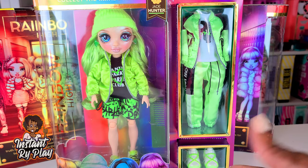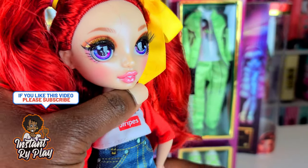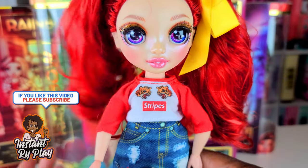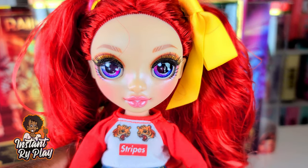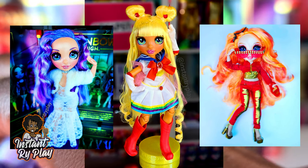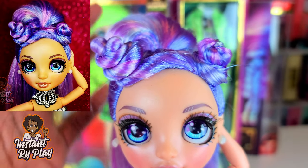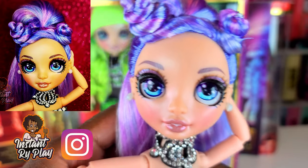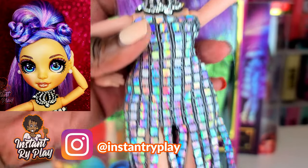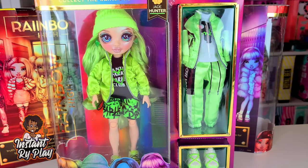I've been really busy this week and haven't had a lot of time to upload new videos, but I have been posting photos on my Instagram where I've been restyling the girls. I hope you've been checking out the different looks I've been creating — some of them are really cool. One of my favorite looks I came up with was Violet Willow. I got rid of her little bangs and gave her this cute little look. Take a look at some of my photos on Instagram and let me know what you think.